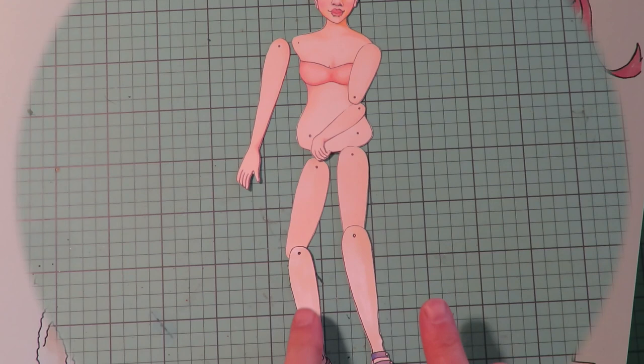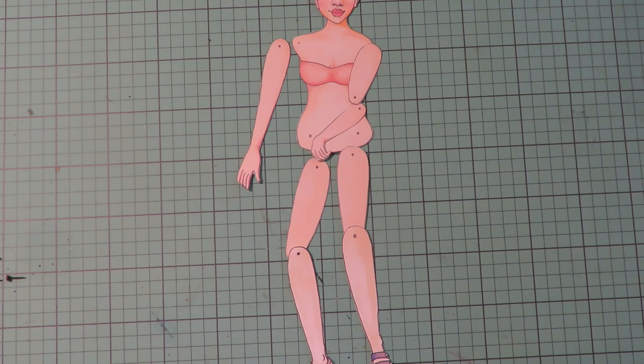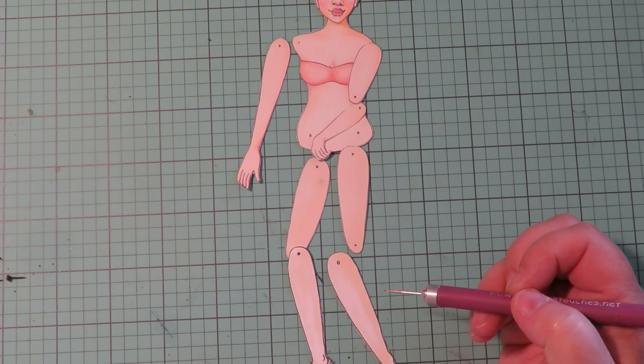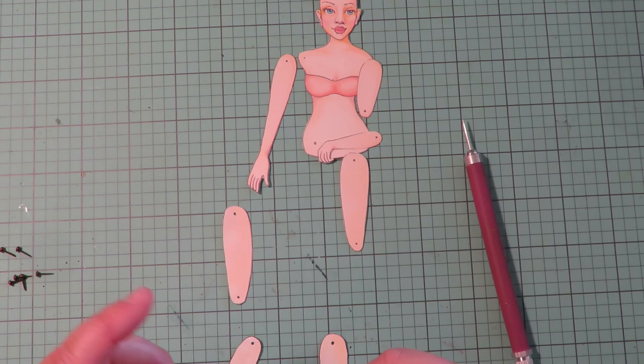Your first step is to print onto the paper you want to use, then color your images or use the colored collection, cut your pieces apart, and assemble your doll. If you are going to use brads, take a paper piercer and poke all the holes where indicated for the brads to go, and assemble your doll and put her together.